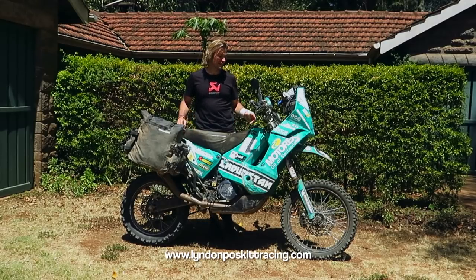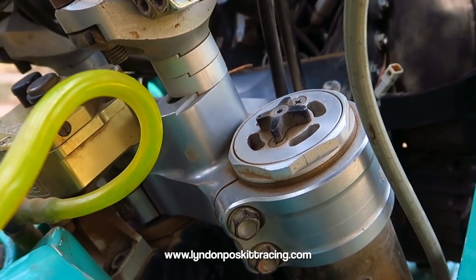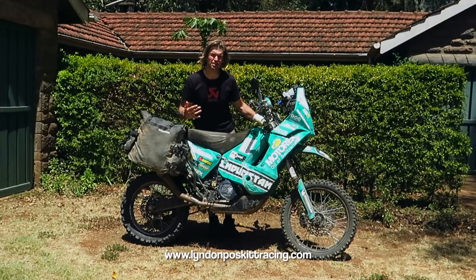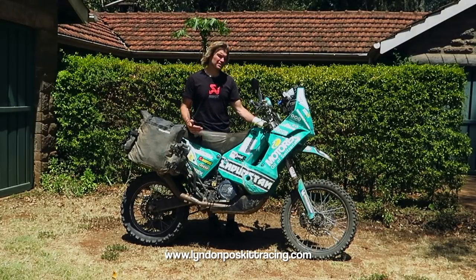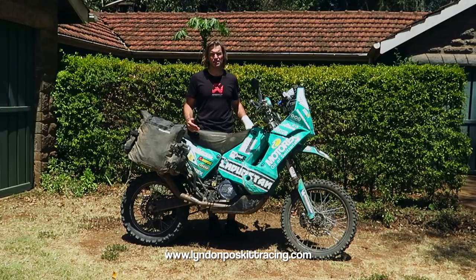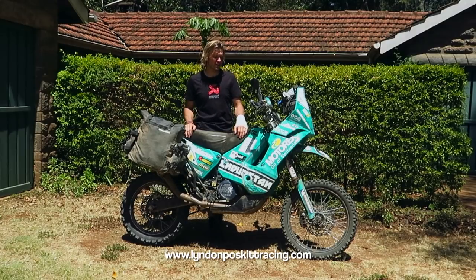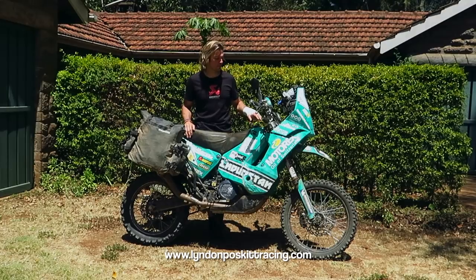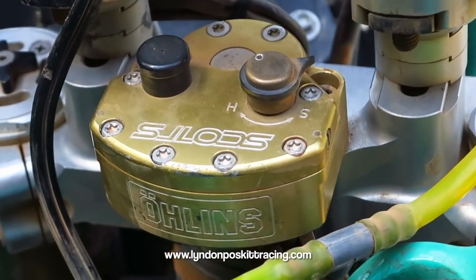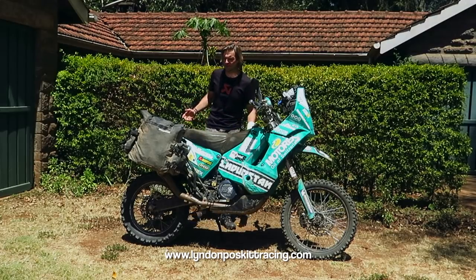At the front, attached to the suspension, is a set of billet triple clamps with adjustable offset — 20 or 22 millimetre offset depending on whether I'm doing tight twisted tracks or long sandy fast conditions. On Races to Places I leave it in a set position. It's also attached to a built-in Scott's Ohlins steering damper that I can adjust on the fly.